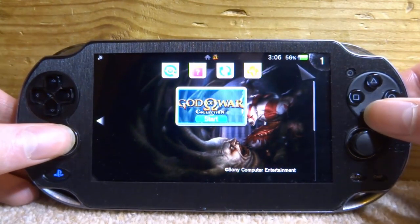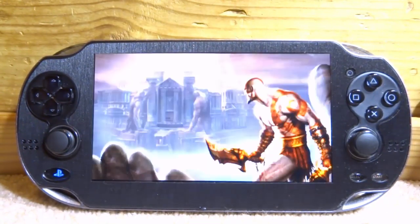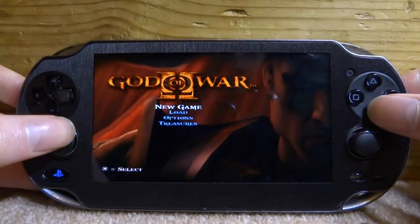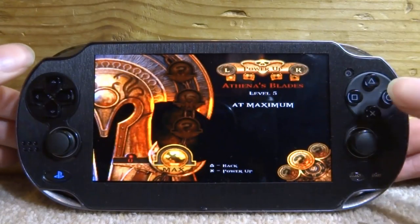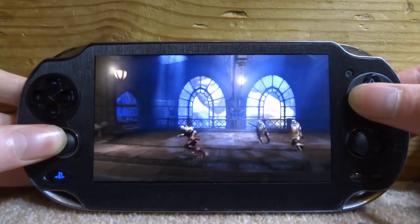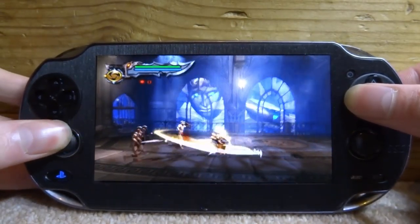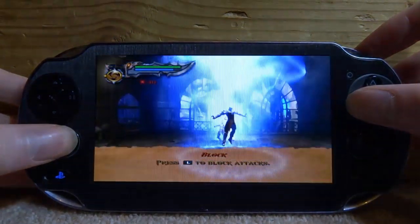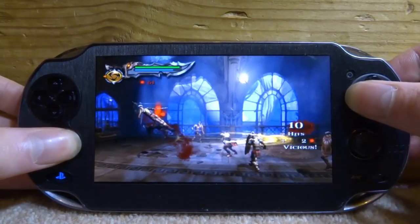A game I get a few lag spikes on is the God of War Collection, especially the second one, so I'm going to jump into it and see how it performs. Normally at the start of the game when fighting enemies there are some laggy moments. Playing it now with the 500 MHz overclock, it actually seems pretty good — not really getting the big lag spikes like before. It seems to be running fairly well. Keep in mind I'm using the 500 version; the 444 version uses less power, so you might notice slightly more lag with that one.